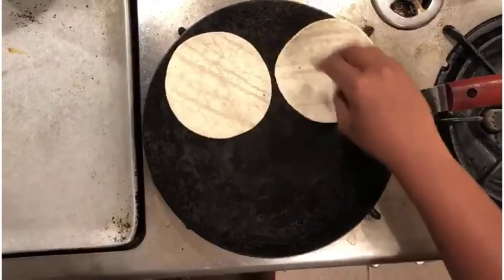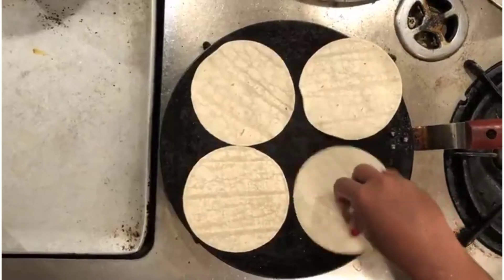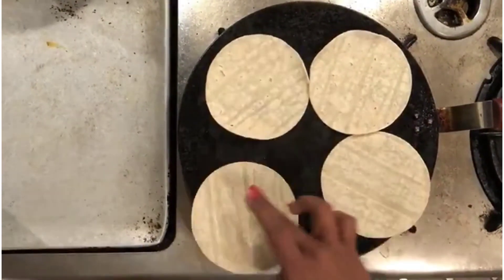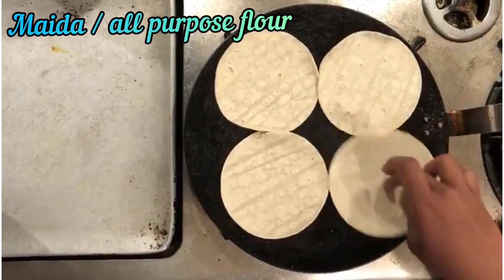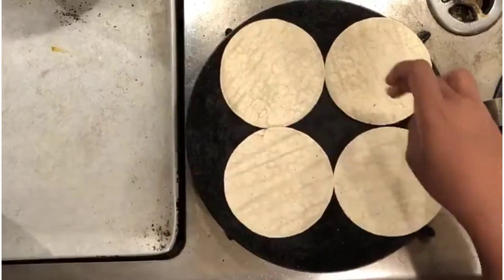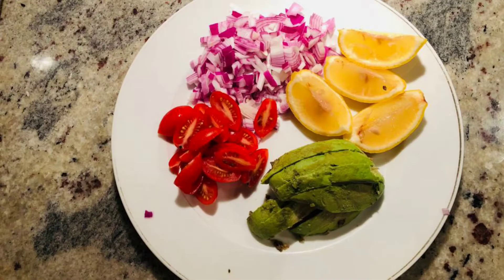The next step is to take the tacos — these are pre-made tacos which you can find at any grocery store. Place them on a pan and let them heat for about one to two minutes. If you don't find tacos at the store, it's very easy to make — just mix maida with water and salt. Slightly cook the tacos on both sides and your taco shells are ready.